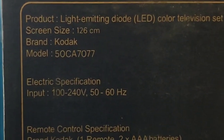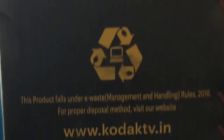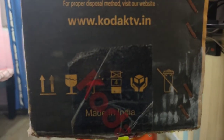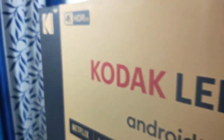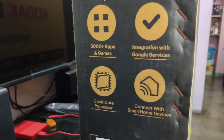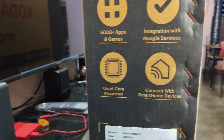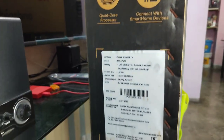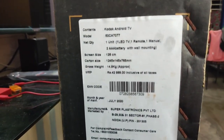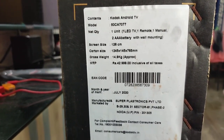The box also mentions product model number and size. At the bottom it says 'Made in India' — though it is basically assembled in India, not completely made in India. On the other side it says you can connect to smart devices on the same Wi-Fi network. It has a quad-core A53 processor. The box shows a price of around 43,000 rupees, but I actually bought it at 27,000 rupees.